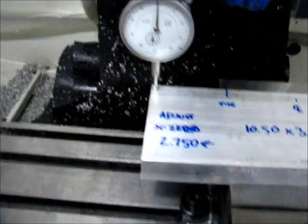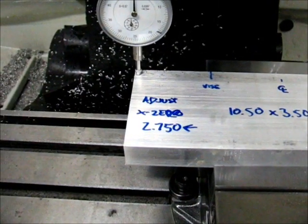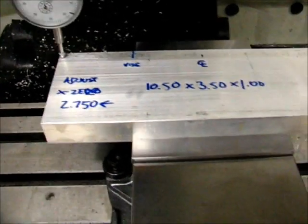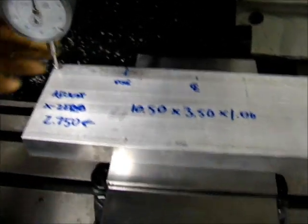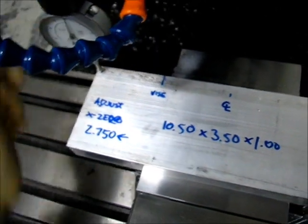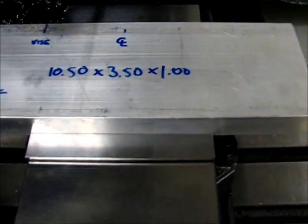I have the Z0 set right there at the X positive 0.25, Y minus 0.25 position. Essentially the end of the zero is right here for X0. Y0 is on this edge. I initially set it on the corner of the vise and then jogged the axis over minus 2.75 and set that as X0. Stock is 10.5 by 3.5 by 1 inch thick.